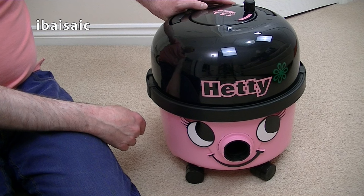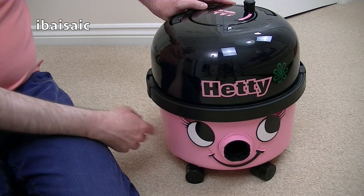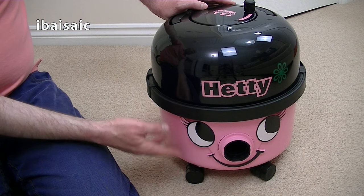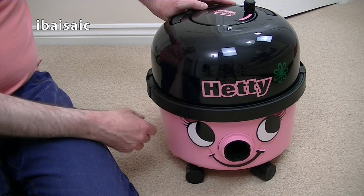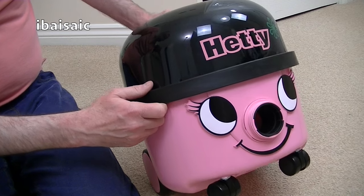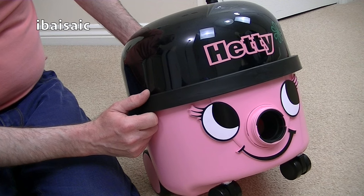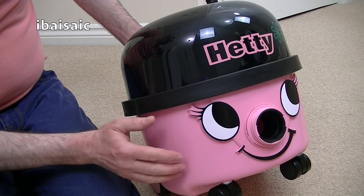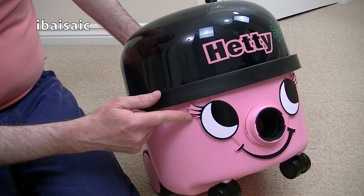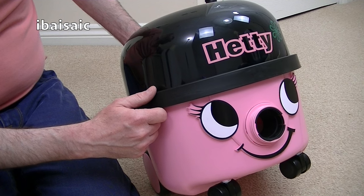Here she is - Hetty, the vacuum cleaner by Pneumatic. The only difference between Hetty and Henry, apart from the colour - Henry is red, although you can get Henry in other colours - is that it says Henry instead of Hetty, and the face is more or less the same. But because Hetty's a little girl vacuum cleaner, she has some lovely long eyelashes which Henry doesn't have. And if you're a maverick and you own Henry and Hetty, there's nothing to stop you taking off Hetty's face and popping it on Henry if you want Henry to have some lovely long eyelashes.